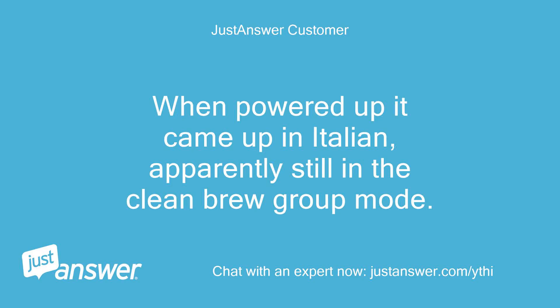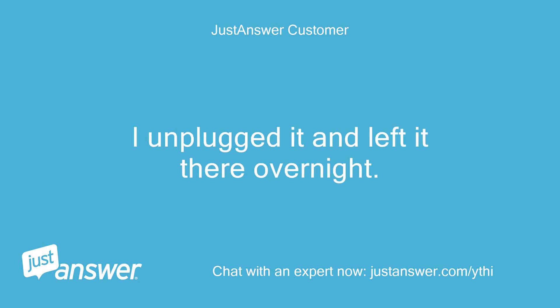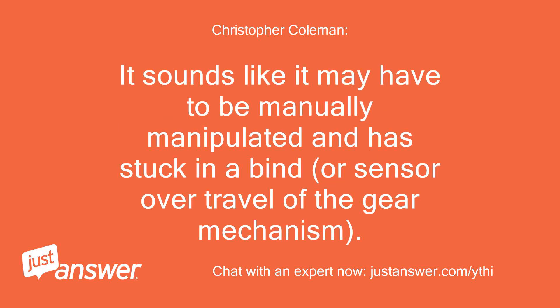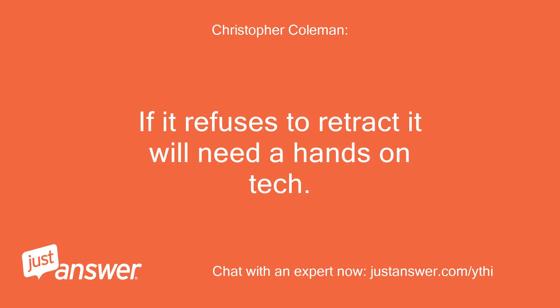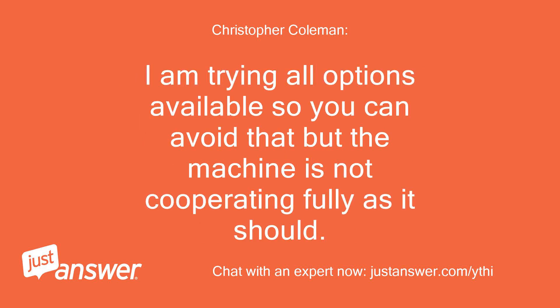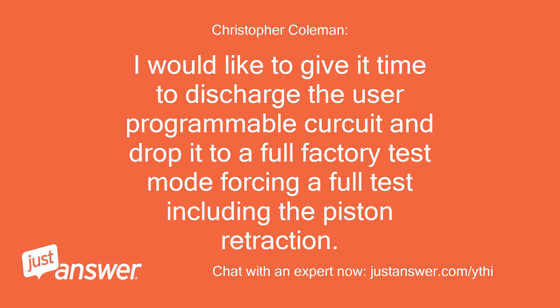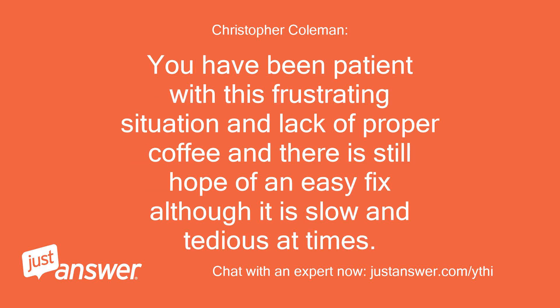When powered up it came up in Italian, apparently still in the clean brew group mode. I unplugged it and left it there overnight. Well, it is at least partially correct in what it is supposed to do. It sounds like it may have to be manually manipulated — the piston has stuck in a bind or sensor over-travel of the gear mechanism. If it refuses to retract it will need a hands-on tech. I am trying all options available so you can avoid that, but the machine is not cooperating fully. That unfortunately is one of the limitations of chat support versus hands-on repair. I would like to give it time to discharge the user-programmable circuit and drop it to a full factory test mode, forcing a full test including the piston retraction. You have been patient with this frustrating situation and there is still hope of an easy fix, although it is slow and tedious at times.